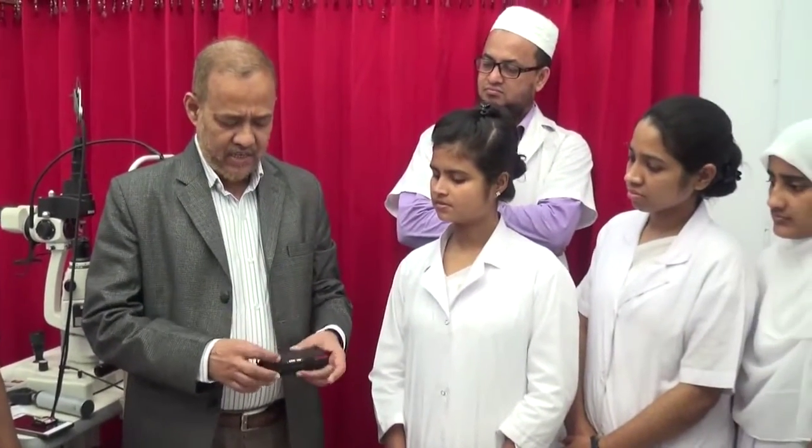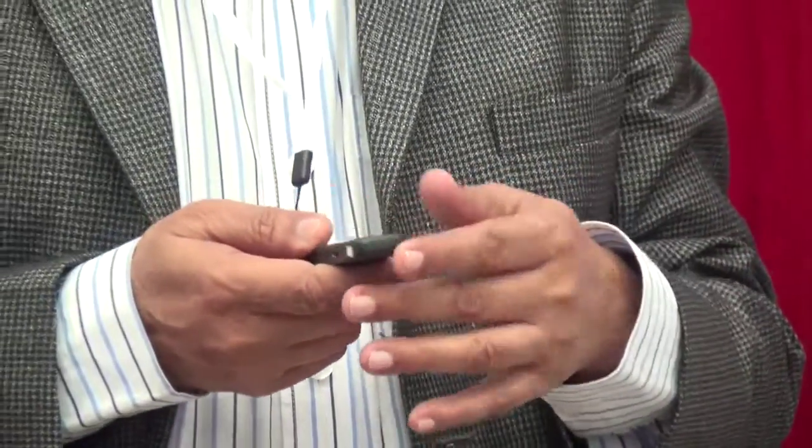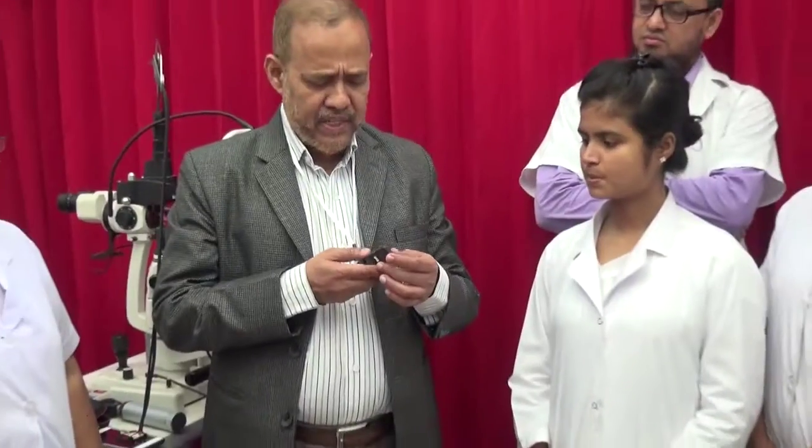Now I am going to present this equipment known as ArcLight. This is the ArcLight inside this box. With this equipment we can use it to see the retina, we can use it as a loupe to see the external area of the eye, and we can use it to see the ear as an otoscope. The advantages of this equipment are many.